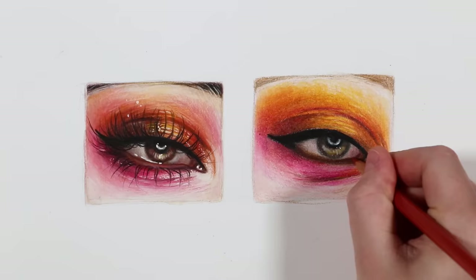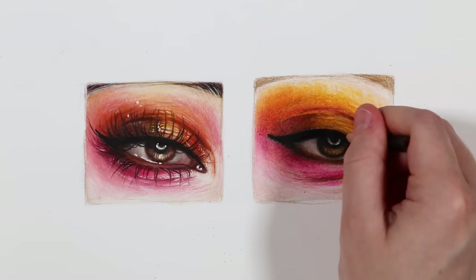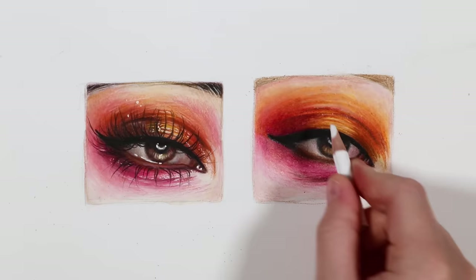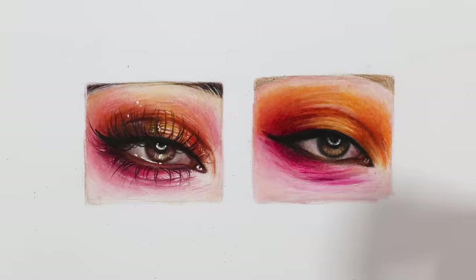Moving on to the colour pencil eye — once again I repeat the same process, adding details and making sure that my pencils are super sharp. Especially when it comes to drawing details like the eyelashes, you'll want to make sure your pencils are as sharp as they can go for those really fine details.